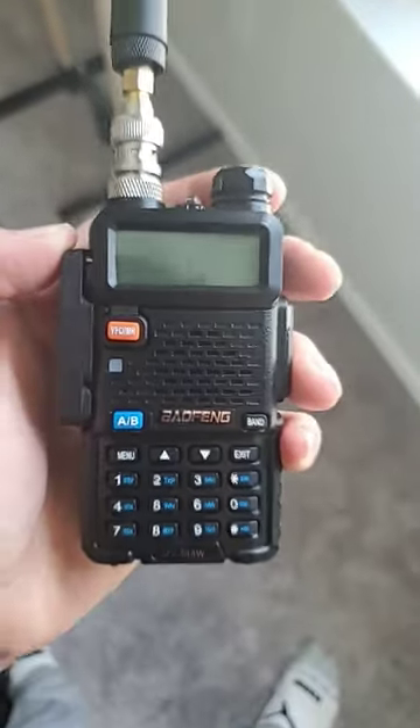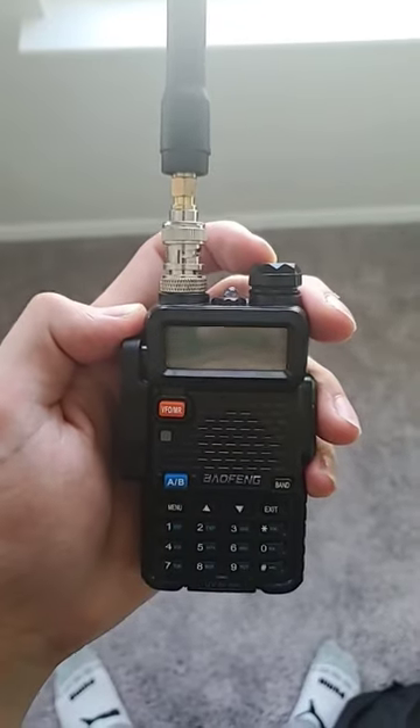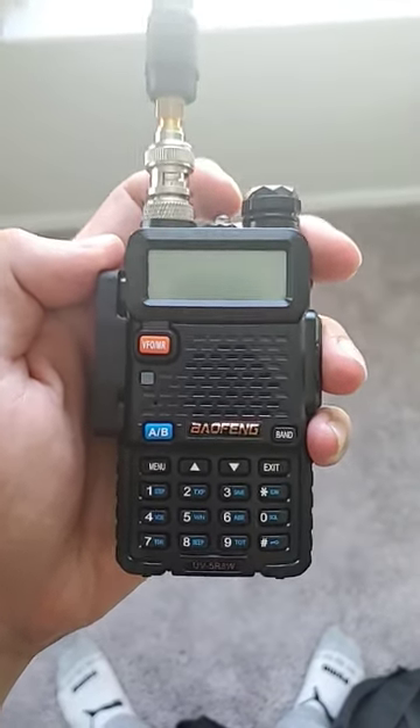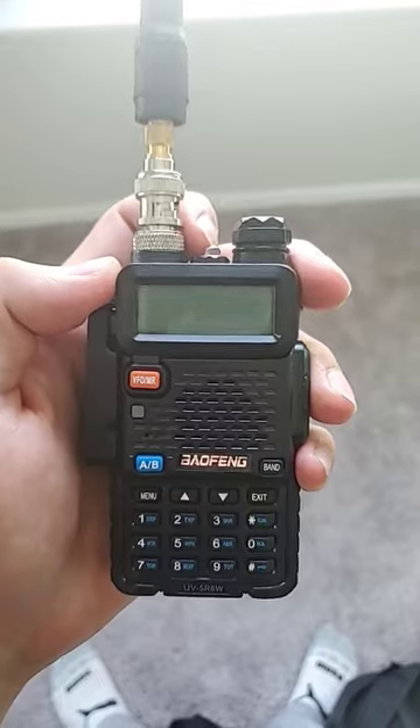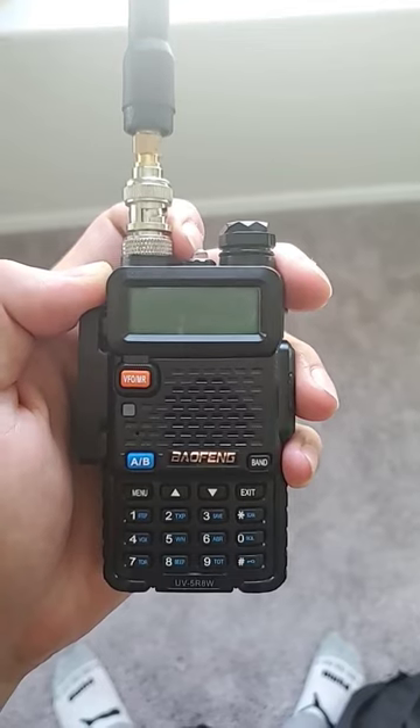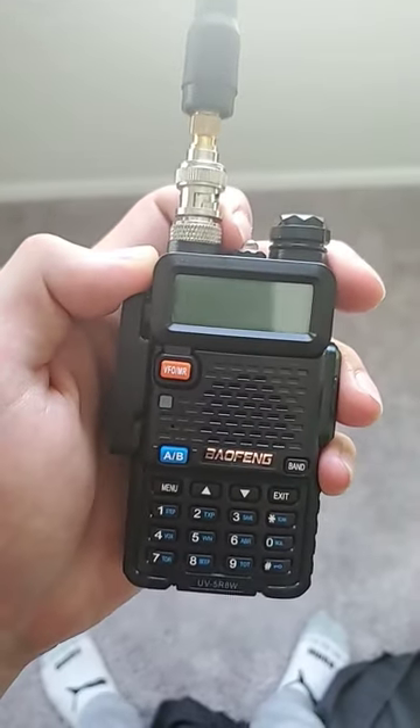You might want BNC connectors for your radio, and here's why. BNC connectors are particularly useful for creating a quick detach between your radio and your antenna. So if I have a plate carrier and my radio is in the pouch and my antenna is wound through the rig, I need to quick detach instead of screwing apart the whole system so I can change my batteries, program the radio, etc.